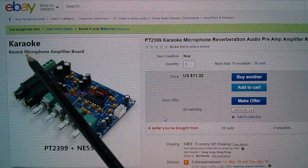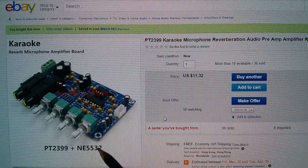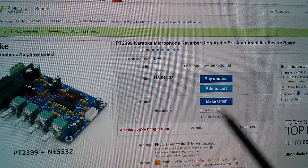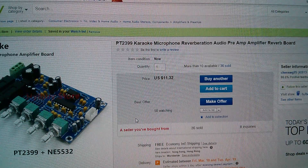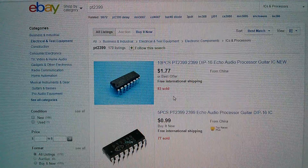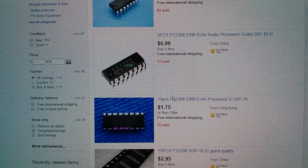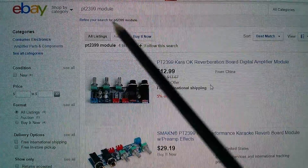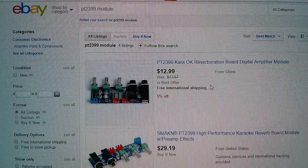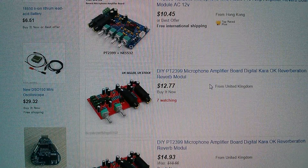Here's the item on eBay. It's a karaoke reverb microphone amplifier board using the PT2399 and NE5532. This was $11.32 with free shipping from Chen SWG95. If you do a search on eBay for the PT2399, you get the chip appearing quite a lot — very cheap. Five pieces for 99 cents. If you search for PT2399 module, you start to get all these karaoke boards. Most of them have three pots, but this one — the same as the one I bought — has four pots. Interesting to know what that fourth pot does.